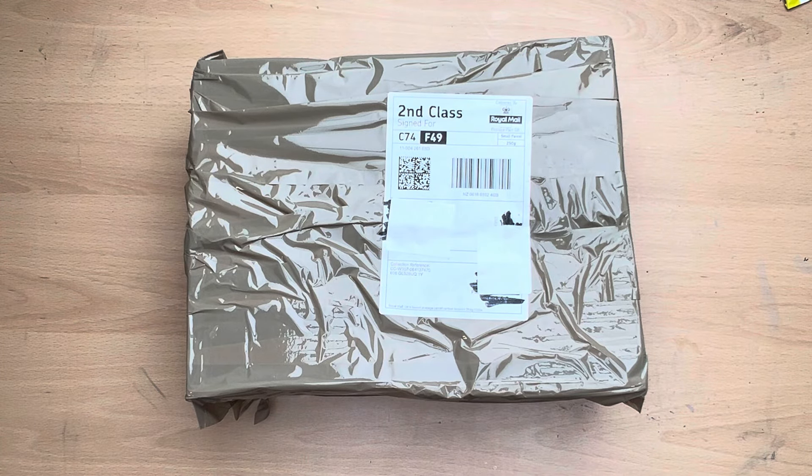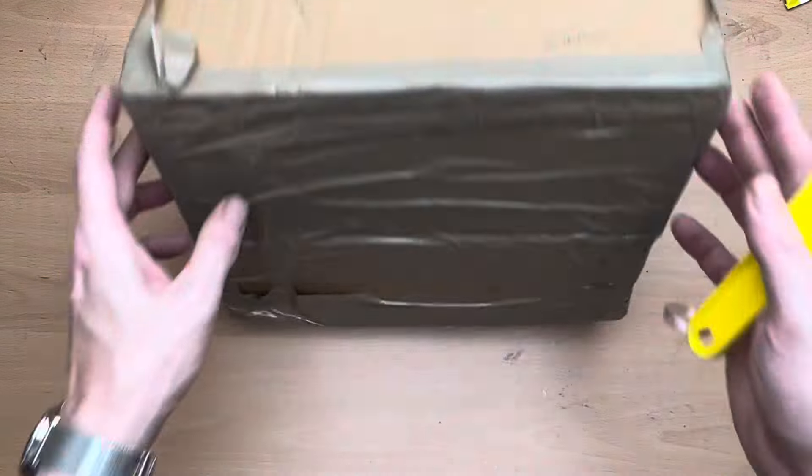Hello there and welcome to my channel, Novice Modeling and the Midlife Crisis. My name's Andy and today I'm just going to do you a quick small haul unboxing of some models that I've got on eBay.